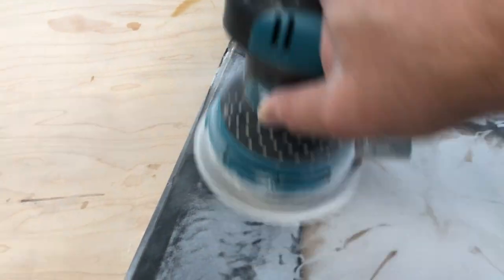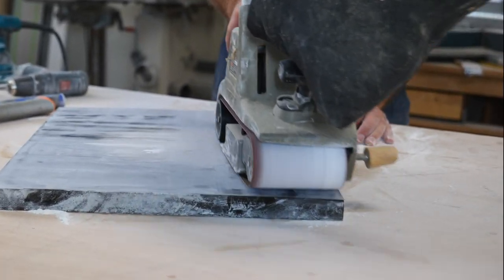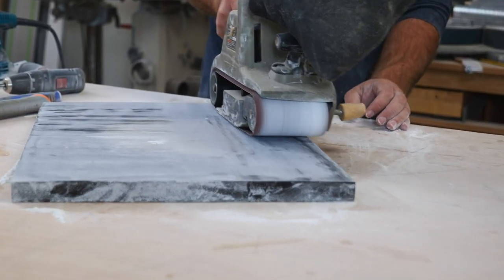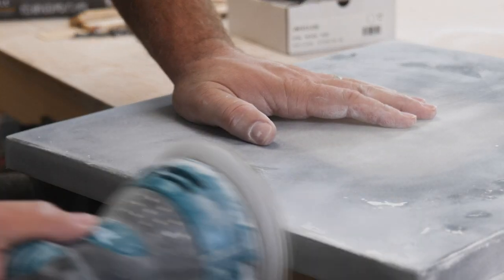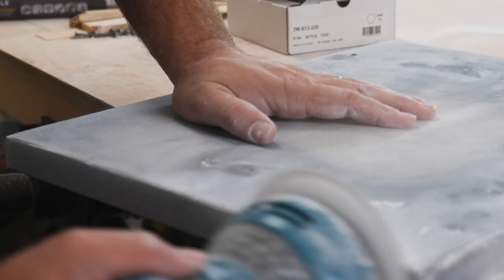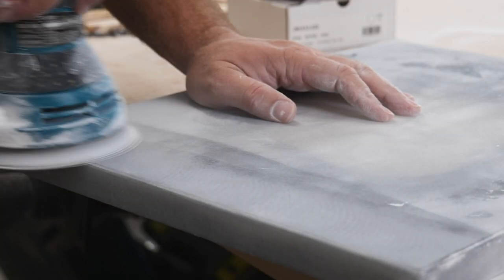I started out sanding this with the orbital sander with 120 and realized I needed to move up to the belt sander to get this totally flat. Then I went back with the 120 on the orbital, and instead of using a router, I just used the sander to ease the edges on the corners of the tabletop.